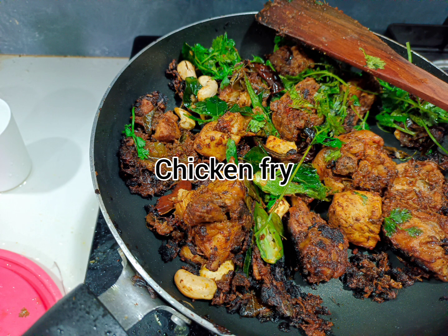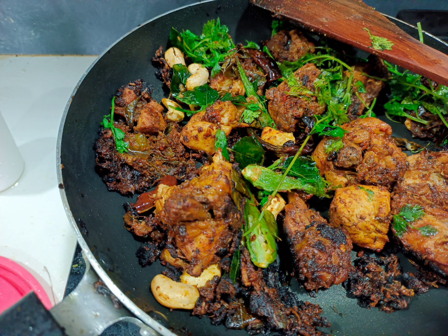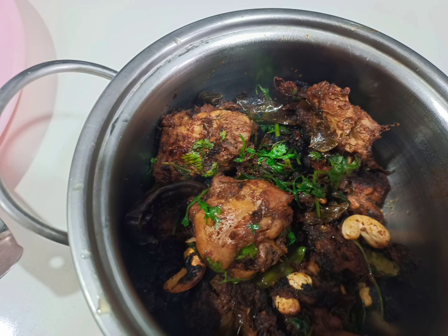Welcome back to my channel, Lavanya's Kitchen & Locks. Today I am going to make a chicken fry. It is very simple.